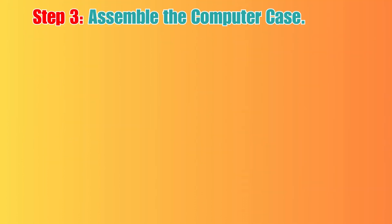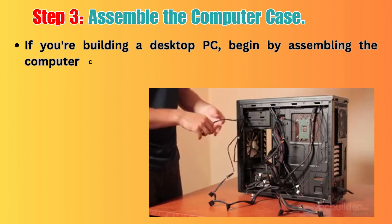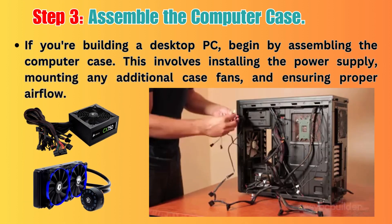Step 3: Assemble the computer case. If you're building a desktop PC, begin by assembling the computer case. This involves installing the power supply, mounting any additional case fans, and ensuring proper airflow.